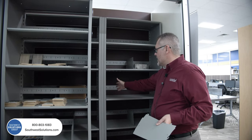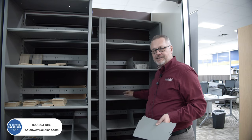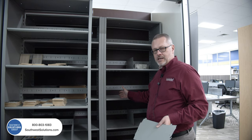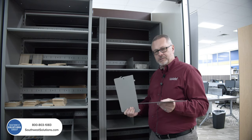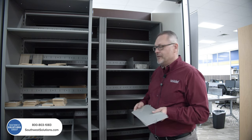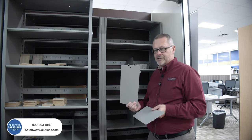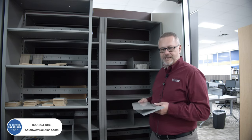We get this question all the time: I've got an open shelf and it has slots in it — is there something I can put inside to act as bookends or end supports? We do offer all types of versions of what we call dividers. The key with a divider is you have to identify, number one, how deep your current shelf is, and two, we need to make sure we get you the correct divider because it's not universal — not every divider will fit.